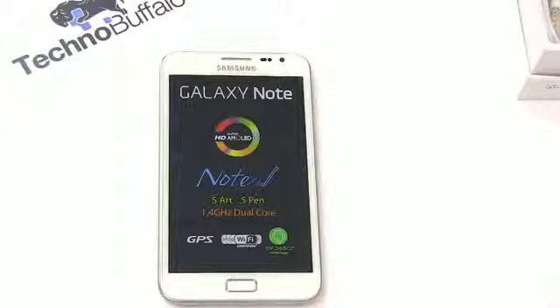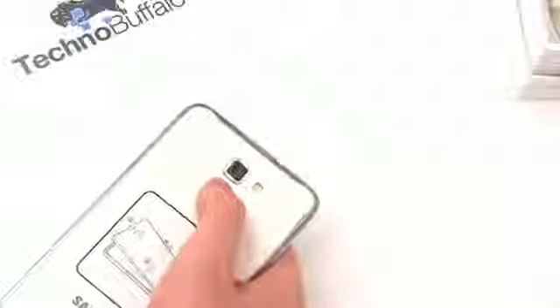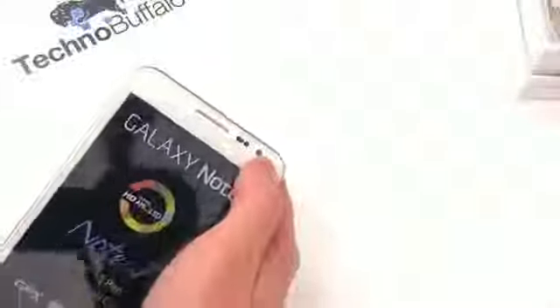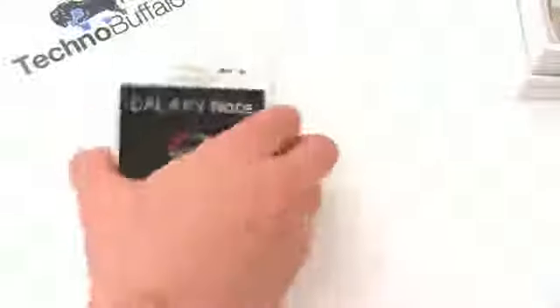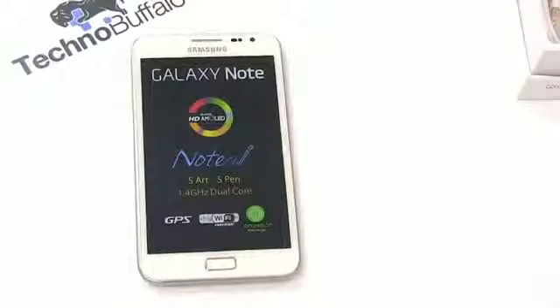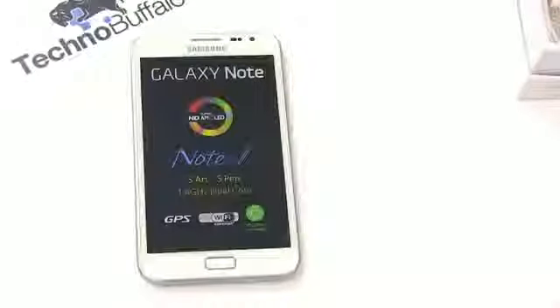It has a higher clock speed than the highly regarded Galaxy S2. You get it in 16 or 32 GB configurations — this one is 16 — but it does have microSD expandability. On the back is an 8-megapixel camera with LED flash that can shoot 1080p video. On the front, there's a 2-megapixel camera. For networks, it has support for AT&T's HSPA+ — I believe at the 14.4 variety — and Bluetooth 3.0.